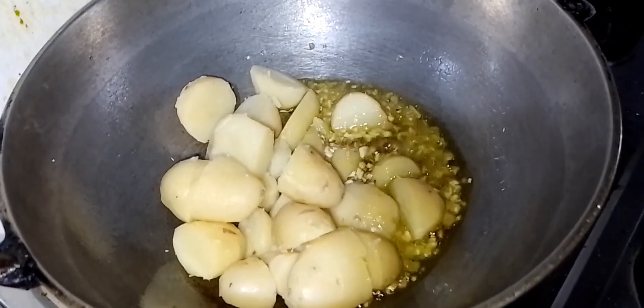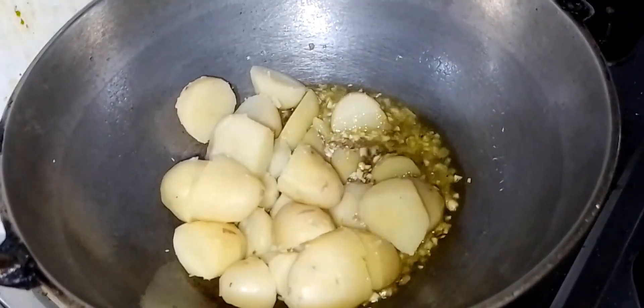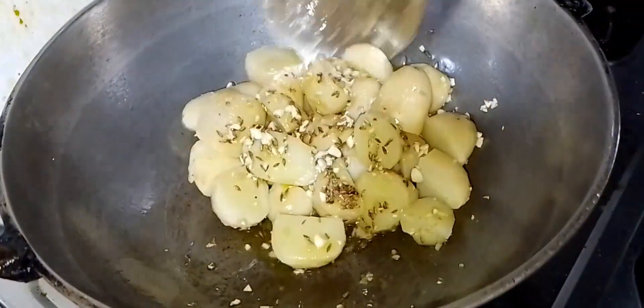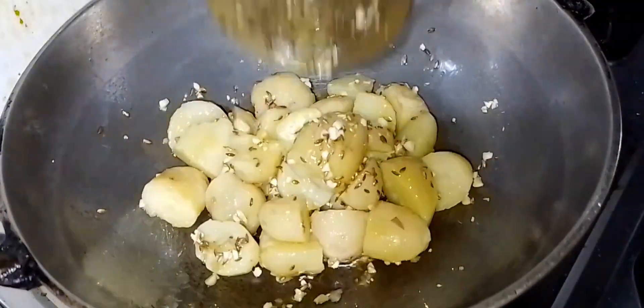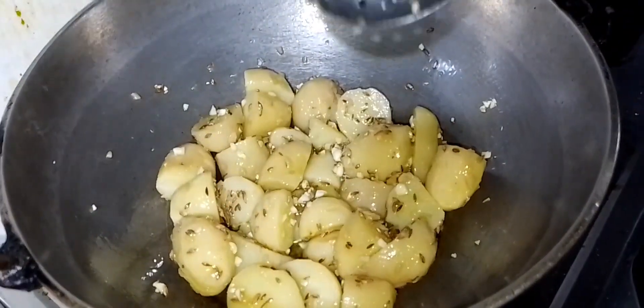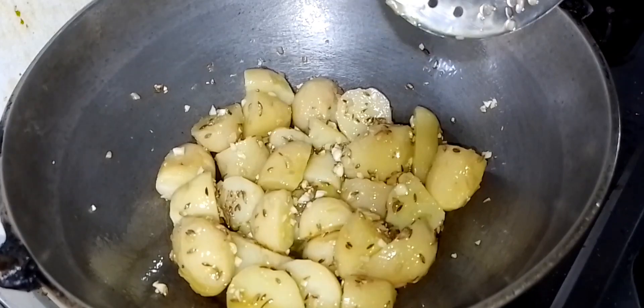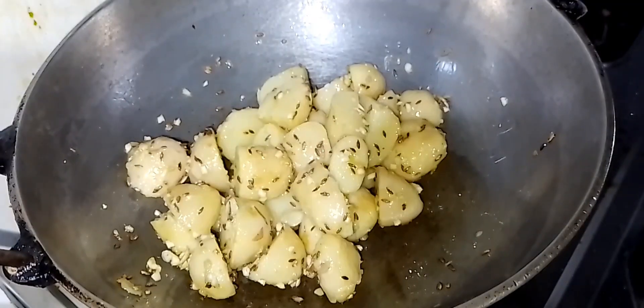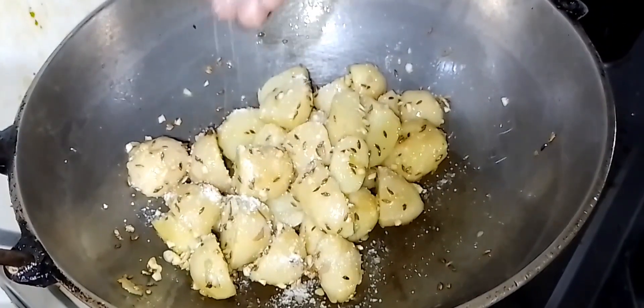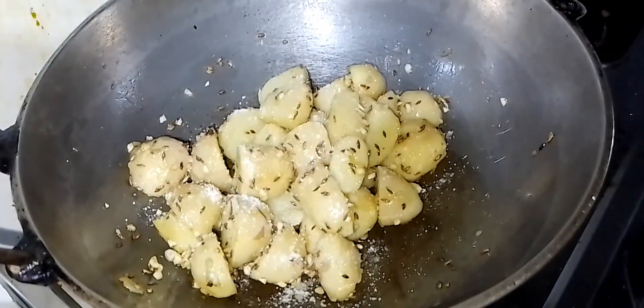Let's put the onion in the pan. Then we put the onion in the pan.